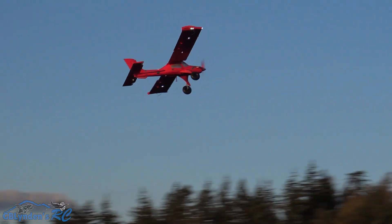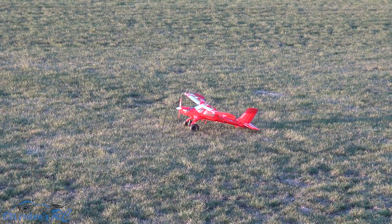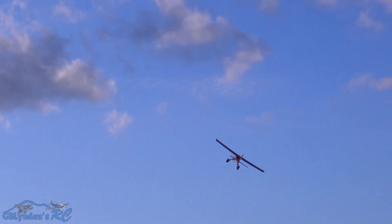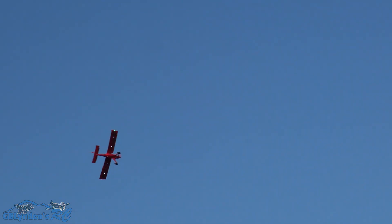Epic. Here we go, guys. 4S power on the Micro Draco. Look at this. I'm going to do a loop.